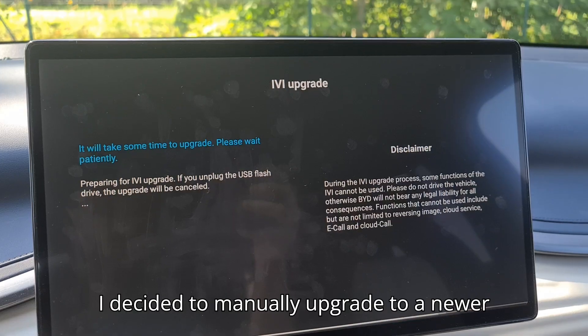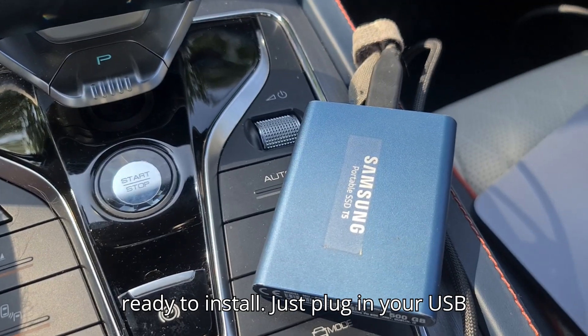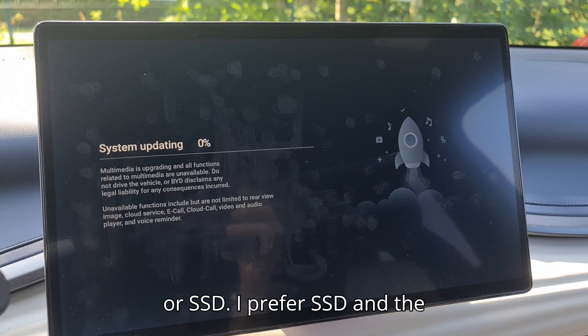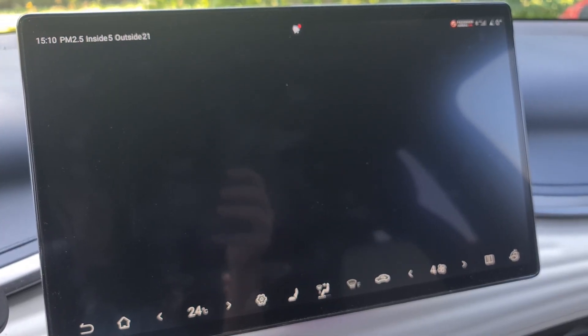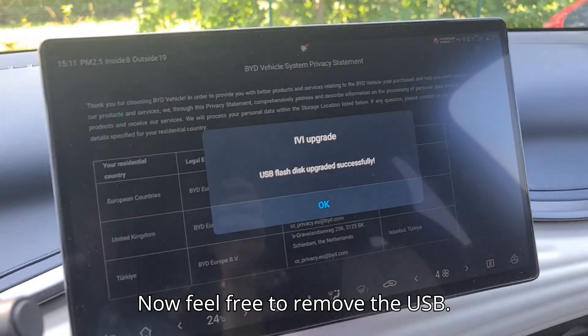I decided to manually upgrade to a newer version, since I already had this firmware ready to install. Just plug in your USB or SSD — I prefer SSD — and the installation process will begin. Now feel free to remove the USB.